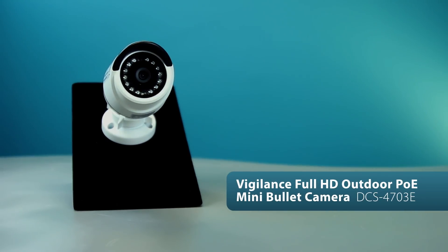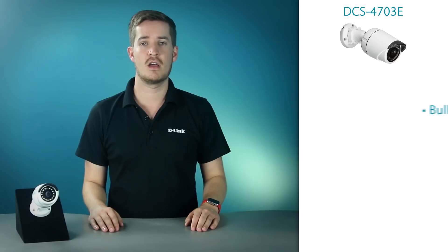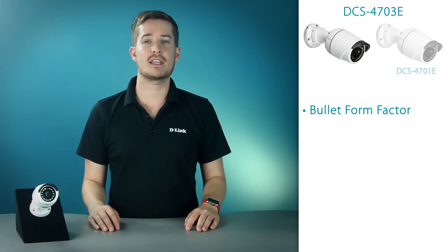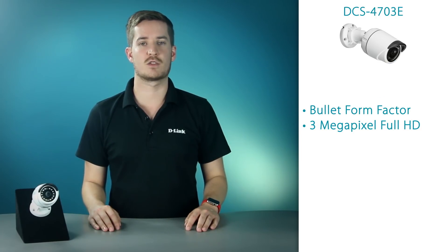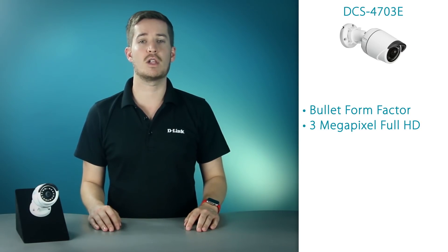Next, the step up from the DCS4701E — the DCS4703E. What's the difference between this camera and the 4701E? Well, as you can see, the form factors are almost exactly the same. The biggest difference, however, is that the DCS4703E bumps the sensor up to 3 megapixel full HD. The mini bullet form factor is one of my favorite camera types because it's so versatile, compact, and is quite frankly a good looking camera. If you like the 4701E but need to up the ante with full HD resolution, then this is the camera for you.